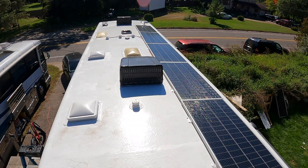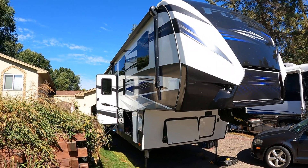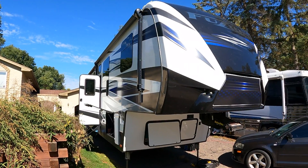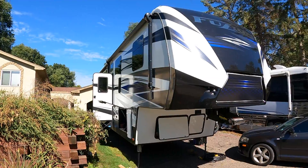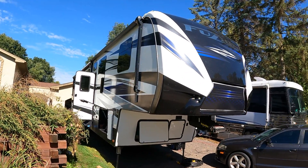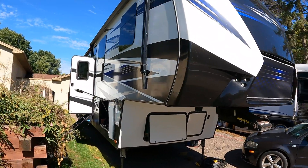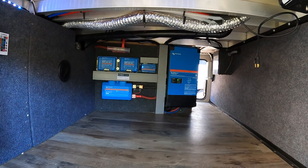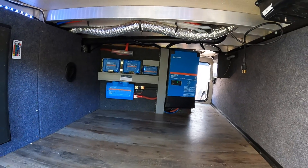Hope you enjoyed watching this one — especially with those absorption RV fridges showing just how hungry they are. Give us a subscribe, comment, or thumbs up; it helps the channel. We would love to put solar or batteries in your RV, school bus conversion, work truck, work trailer, food truck, garden shed, fish house, golf cart — you name it. We don't just like doing it, we like doing it well. Check us out at sotasolar.com. Thanks for watching!